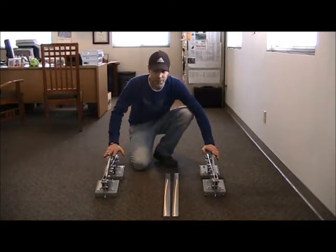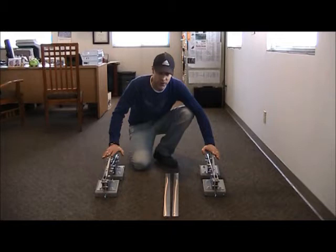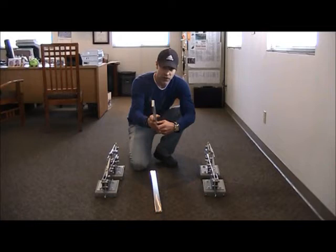When you begin your assembly, I generally recommend spacing your Bullfrog mechanisms about 30 inches apart. This is going to give you the right stance for when you put those spacer bars on. Your spacer bars are going to come in two different sizes: there's two quarter-inch aluminum spacer bars, and then there's going to be one half-inch spacer bar. The half-inch spacer bar is going to go in the center, and then the two quarter-inches are going to go on the outside.